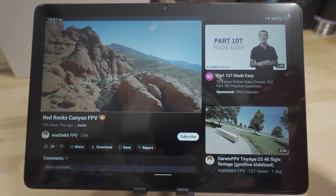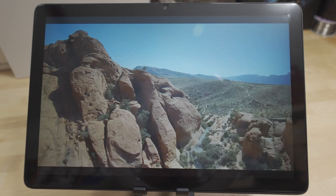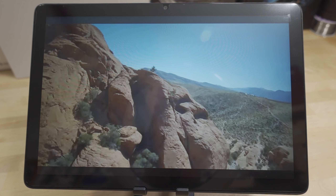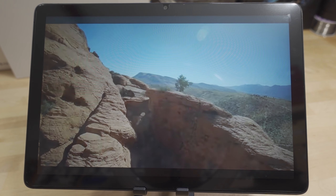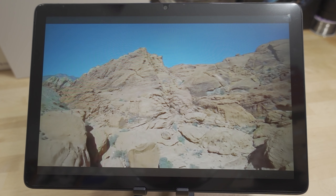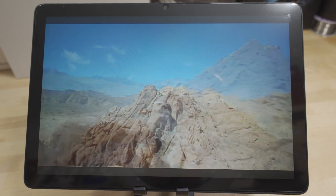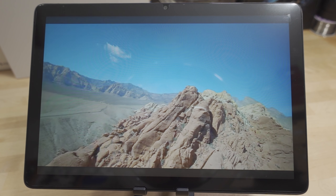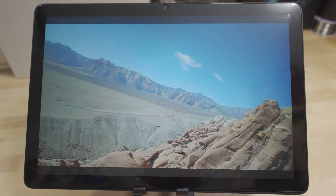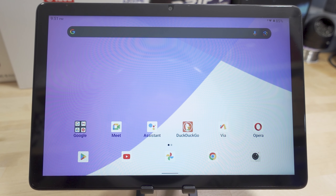Overall, I think this is a pretty good value for the money. If you can find it around $100 or a little less, check the link in the video description — coupon codes and prices fluctuate over time. If you can get it in the $90-$95 range, that's pretty good as of July 2024. If you've got any questions, let me know in the comments below.